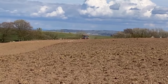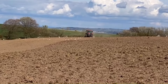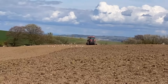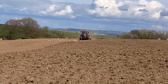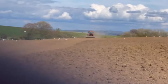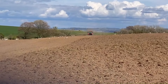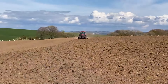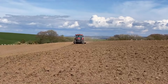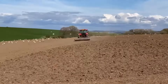Now that Andrew is done drilling, it's time to roll the ground. The main purpose of this is that any big stones or even wee stones all get compacted into the ground, so that on a later date when the combine comes, they don't break or jam the combine. That's the main point of rolling, but also when the wet weather comes, it keeps the moisture in the ground.